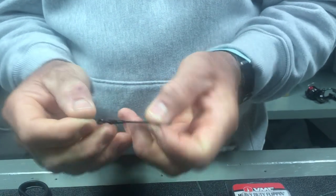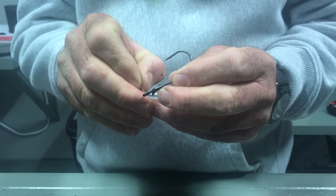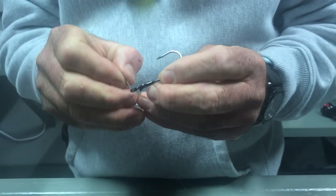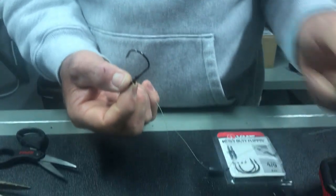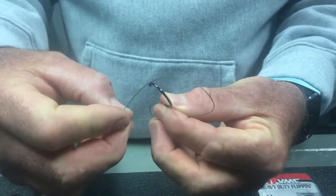Then you're going to take your flipping hook. Always run the line through the top of the eye — go down through the top — because if you come through the bottom, the cam action that this hook has is going to go the wrong way. Sometimes when you're going blind like me, it's a little difficult to get through there. I went down through the top and I'm going to get a little bit of slack in there.